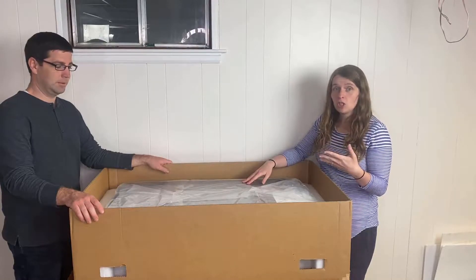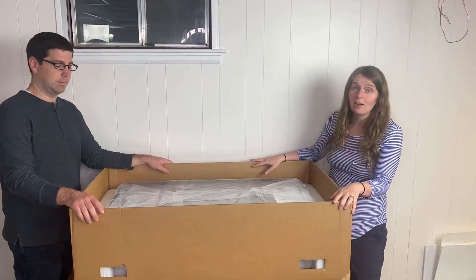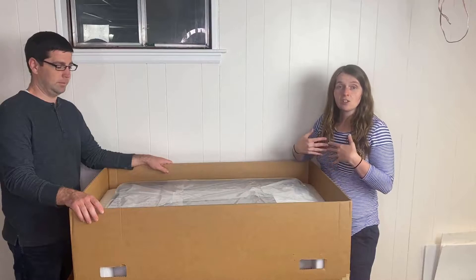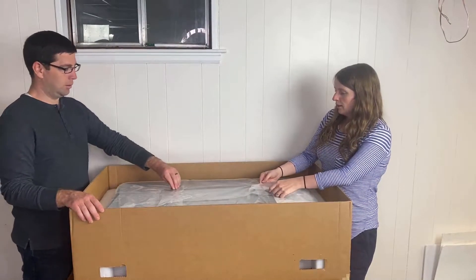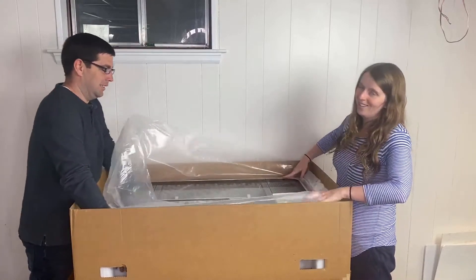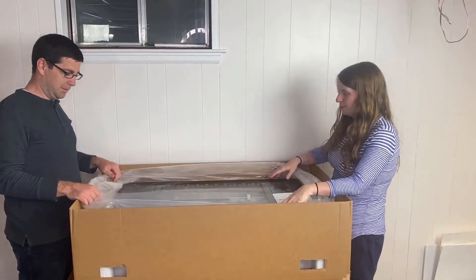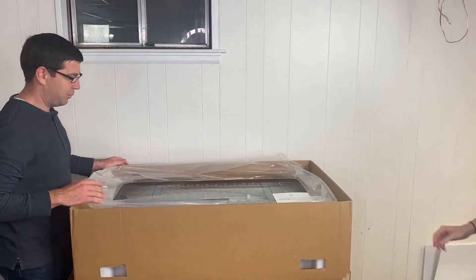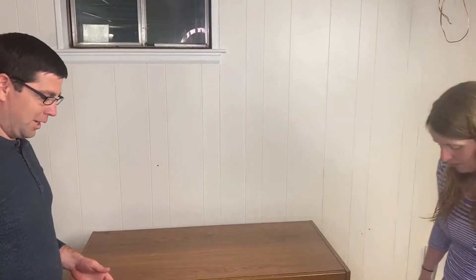There is a warranty on the different machines — I believe it's 12 months for the Pro. Keep all the extra materials and supplies they send you just in case you have to send everything back. This is pretty cool — I haven't actually seen one of these in person before. It does look like something that NASA made. This is definitely not our Cricut machines anymore — we'll show you a comparison with our Cricut later.